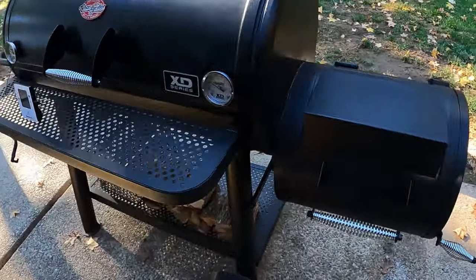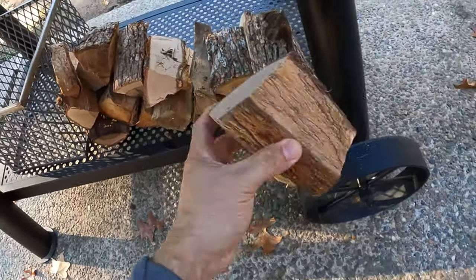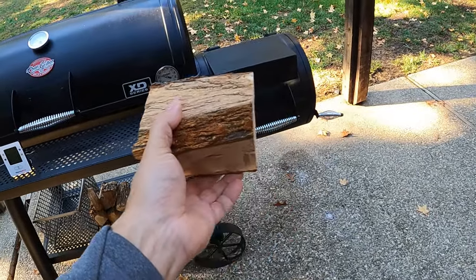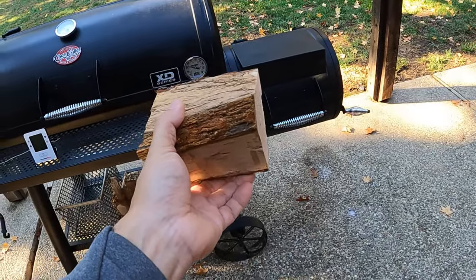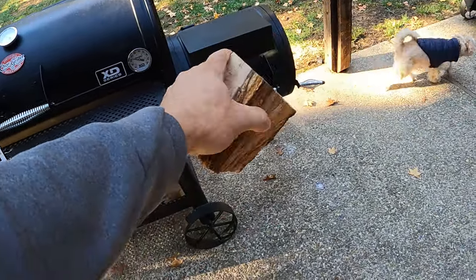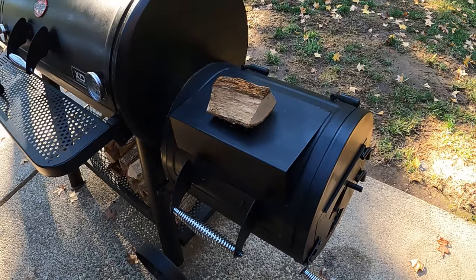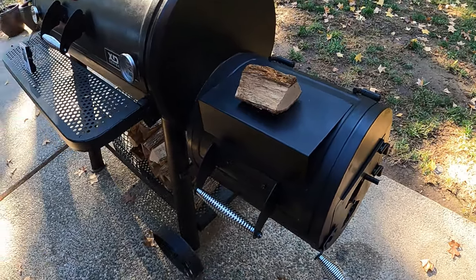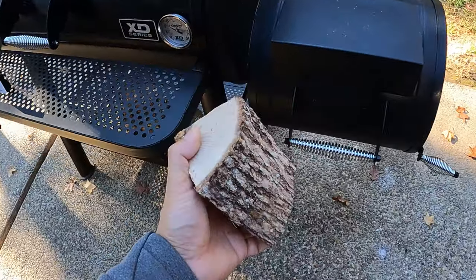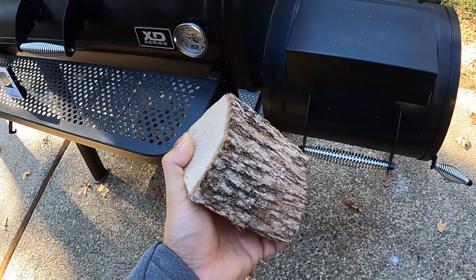Other things that affect smoke quality: the size of the splits. If you have a split that is way too big for your smoker, it's going to smolder — it's not going to burn as nice and clean. So make sure you size your splits appropriately for your smoker. This is not a very big piece of wood, and those are the splits I have inside this firebox. Also, the quality of your fuel: if your wood is not seasoned properly, it's going to smolder. Make sure you have good seasoned wood for your smoker.